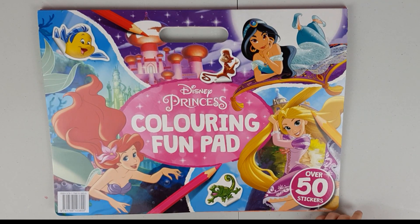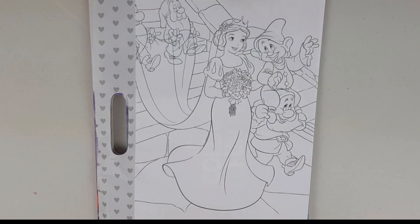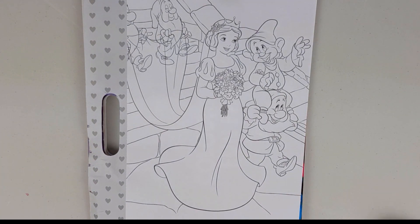First things first, we're going to have to select the picture we're going to use. We're going to color this beautiful Snow White on her wedding day. Maya is going to take care of her, and I will color the dwarves.